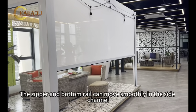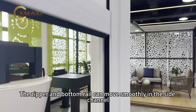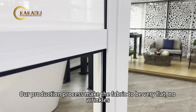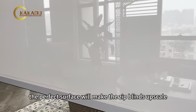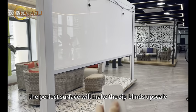The zipper and bottom rail can move smoothly in the side channel. Our production process makes the fabric to be very flat, no wrinkles. The perfect surface will make the zip blinds upscale.